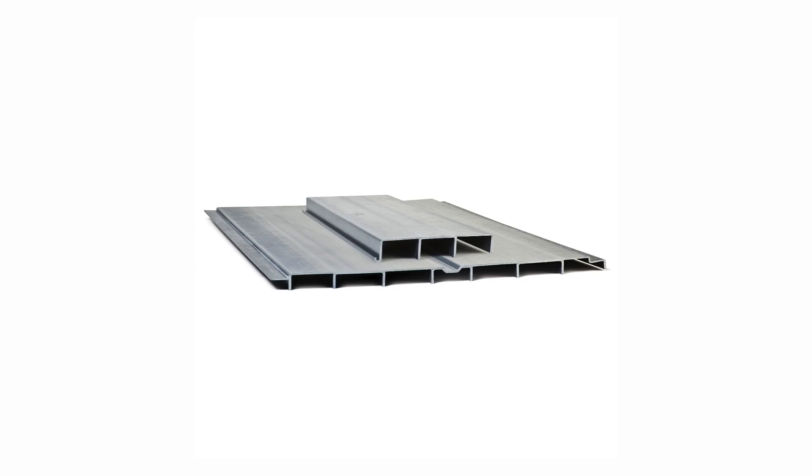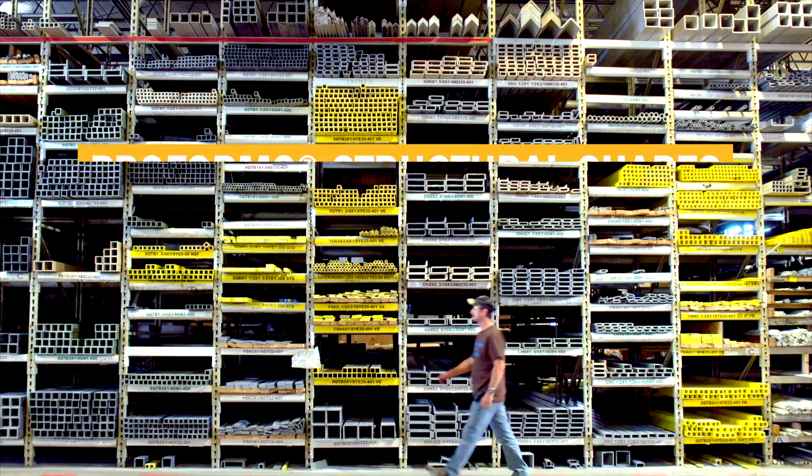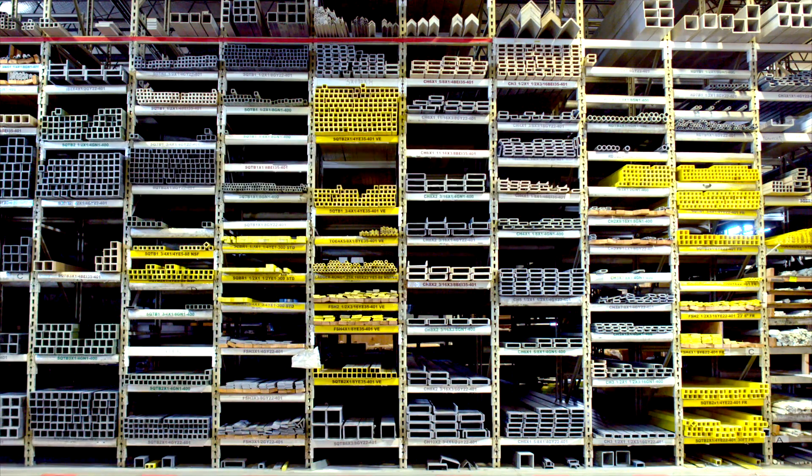The possibilities for custom shapes are virtually endless. For example, Bedford ProForm structural shapes like these are made of pultruded FRP.